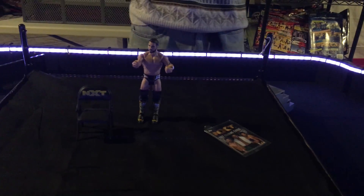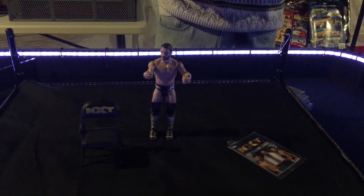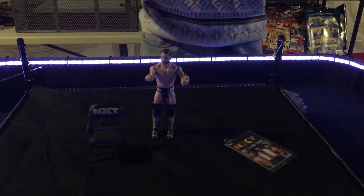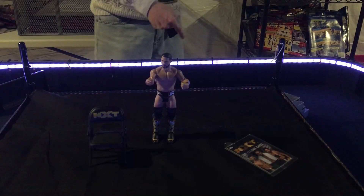You know what else is endless? The subscribers on the WrestleCave. You guys need to go ahead, like, comment, subscribe, share with your friends. I'll see you guys later — more action figures coming, baby. Johnny Gargano, he's WrestleCave approved, two thumbs up. Johnny freaking wrestling.